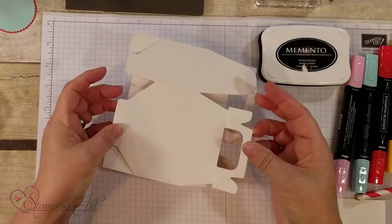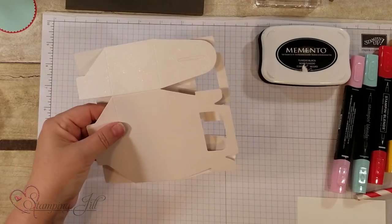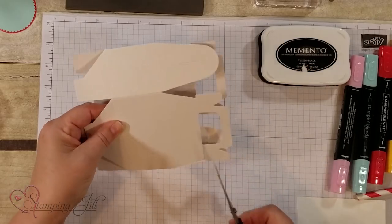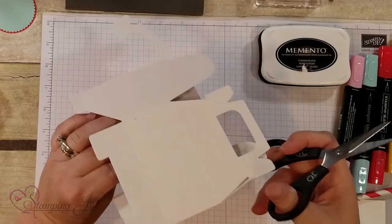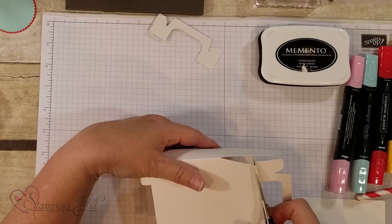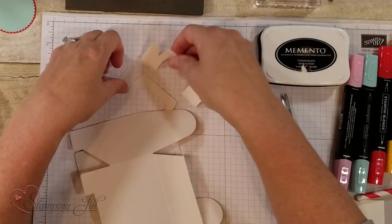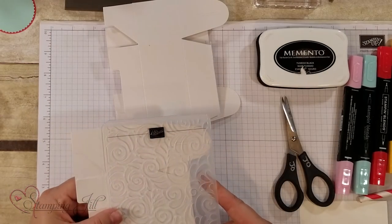I'm going to first start with the box — it's already pre-scored, but I'm going to go ahead and cut off the handle on both sides of this box because we're not going to use the handle for this one. We're going to run it through the Big Shot with a folder. This folder right here is called Swirls and Curls — I love it. It makes a great impression.